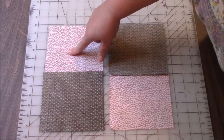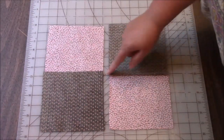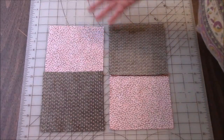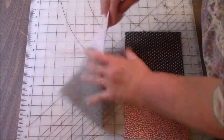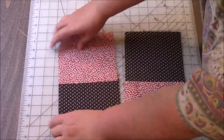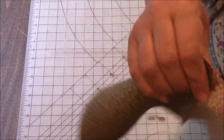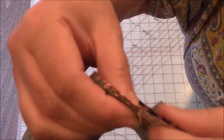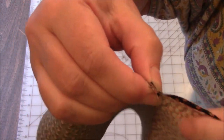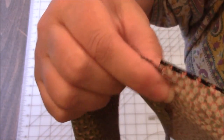I pressed this one in this direction, this one in this direction. It happens that I pressed to the light side — it does not matter, it's not going to show at all. So now I'm going to go put these right sides together. Since we did the seams in opposite directions, it nests. We can feel right there that we've got that connected perfectly. Not that it needs to be perfect, but it's a cool little trick. Look how nicely that matched up in the center.